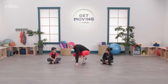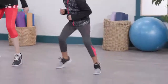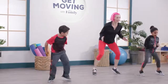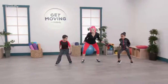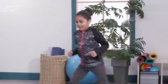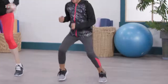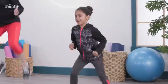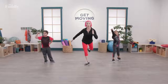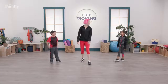Super drill starting now — go! Fast feet, fast feet, fast feet. Keep it going, keep it going — get a little lower. Let's travel to the right. Travel to the left. Go back, get a little lower, touch the floor. Can you hop with me? Up. Can you go down? Can you go up? Touch the floor — and superhero pose! That was amazing.